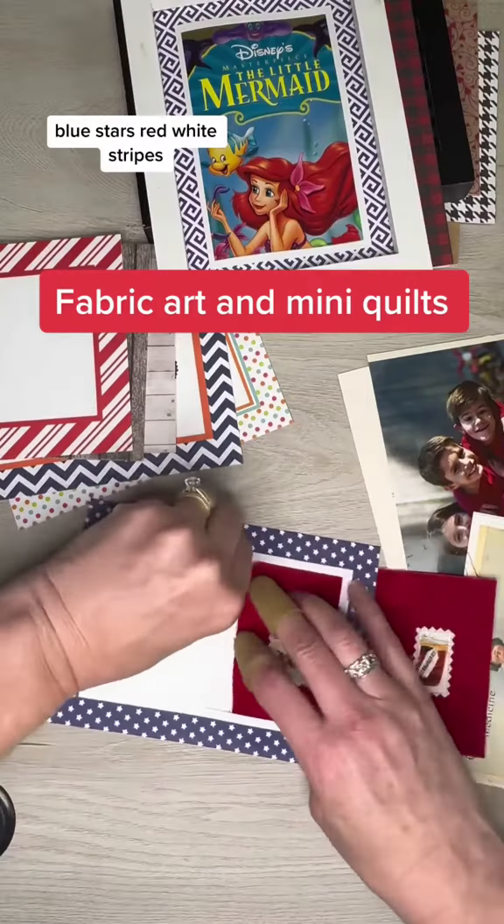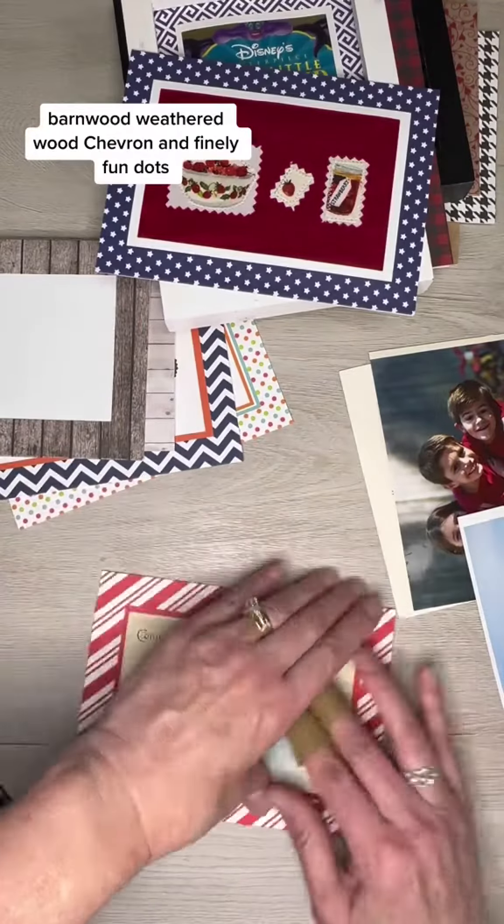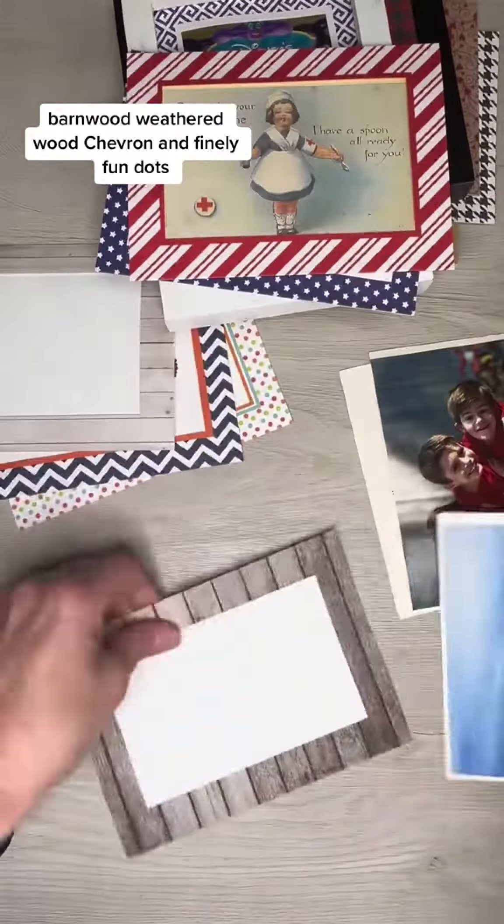Blue Stars, Red White Stripes — this one is great for 4th of July — Barnwood, Weathered Wood, Chevron, and finally, Fun Dots.